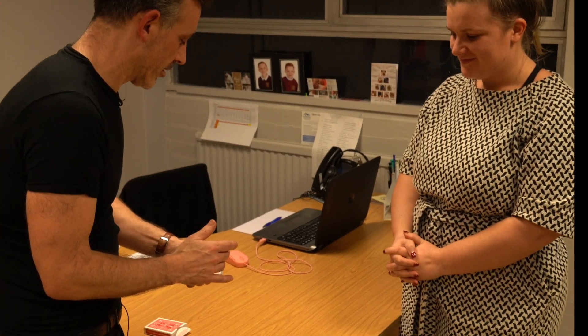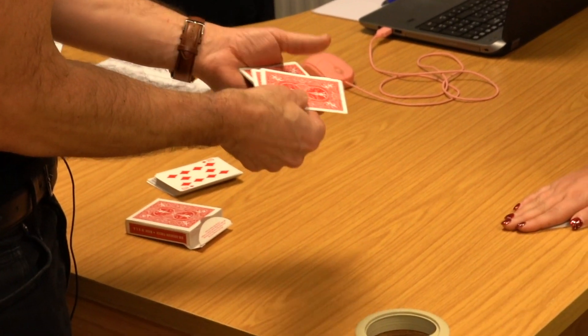Have you ever seen people steal watches and do stuff without people feeling it? So you're telling me to look over there? Yeah, that sort of thing. Well, I'm trying to misdirect you, but you've got to look for it. So just say stop. Stop. Okay. There's your card.